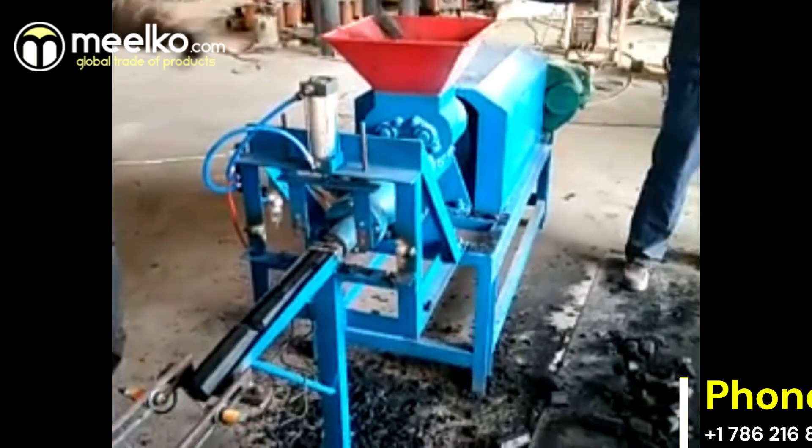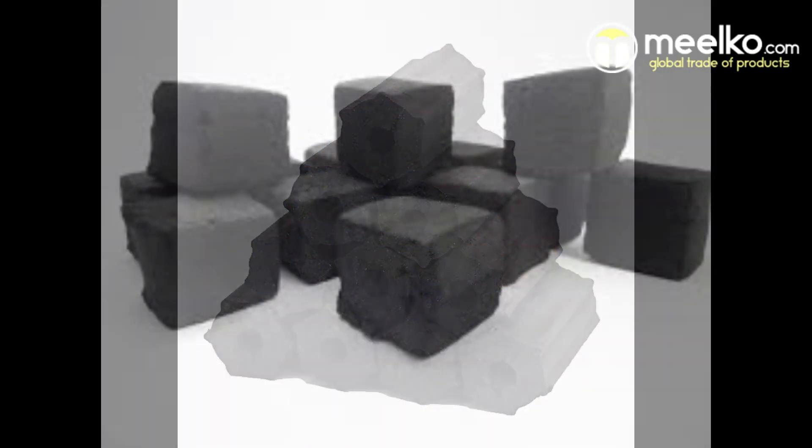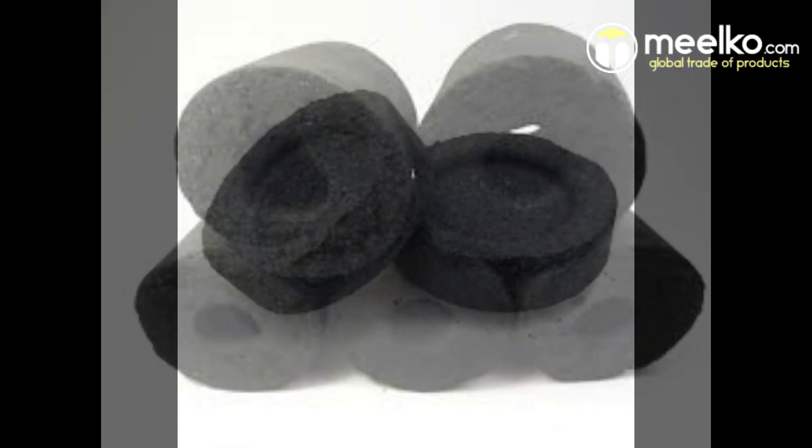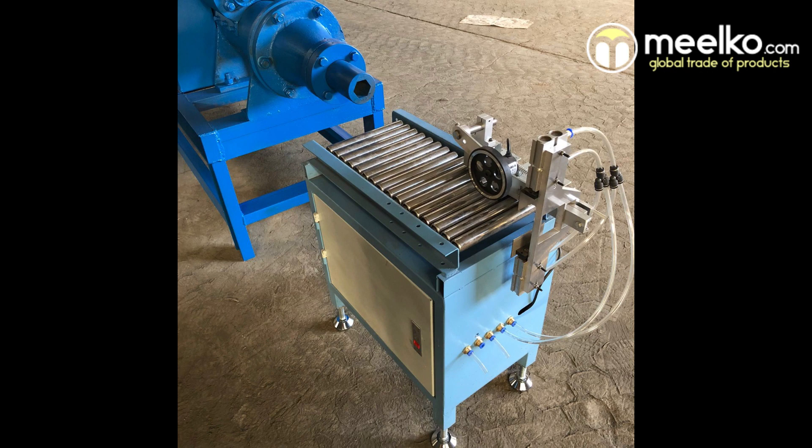Capable of pressing dry powder into shapes like quadrilateral, octagonal, round, and hexagonal using changeable molds, it boasts a powerful motor and high output capacity.